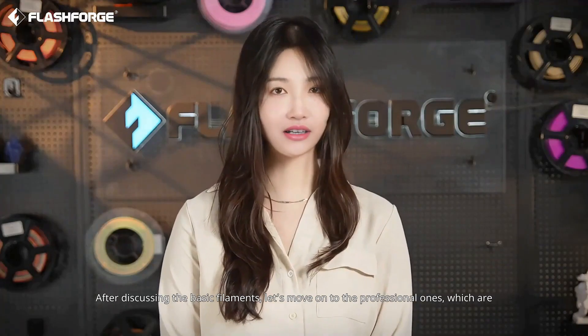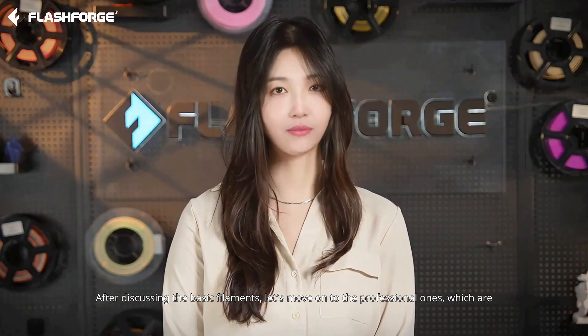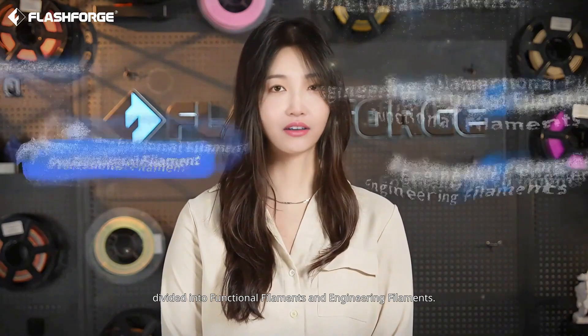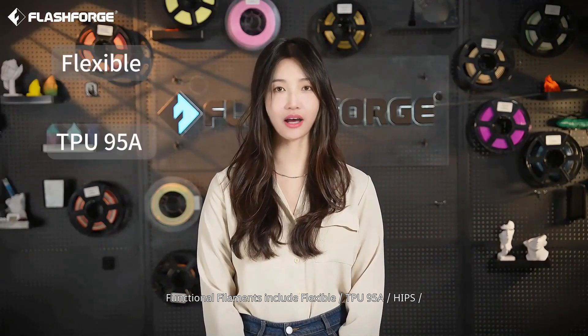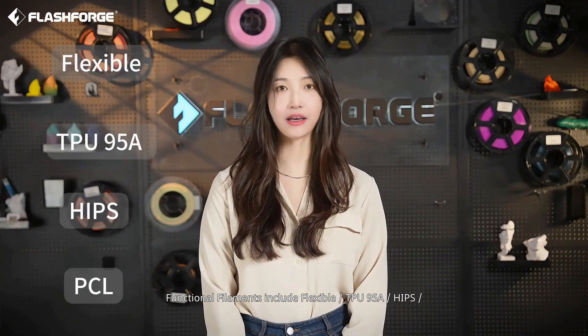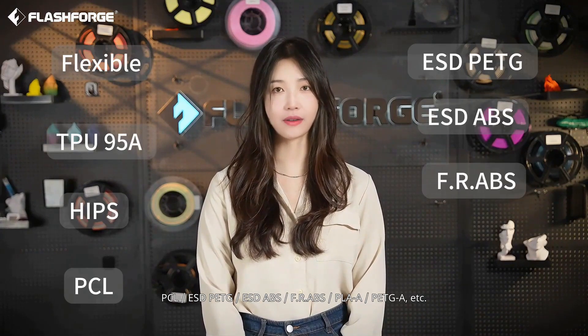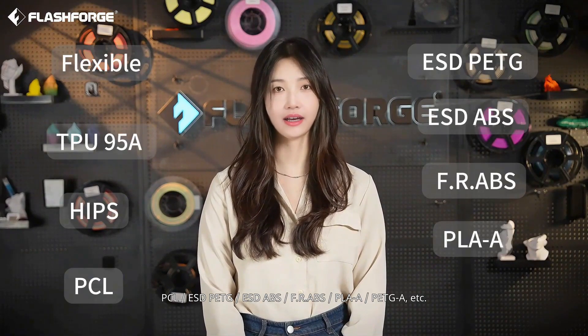After discussing the basic filaments, let's move on to the professional ones, which are divided into functional filaments and engineering filaments. Functional filaments include Flexible, TPU-95A, HIPS, PCL, ESD PETG, ESD-ABS, FR-ABS, PLA-A, PETGA, etc.